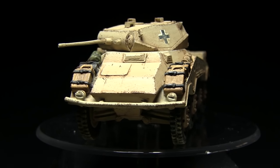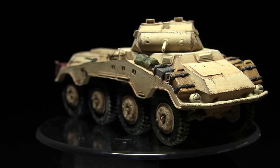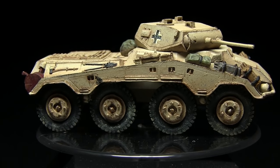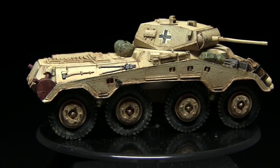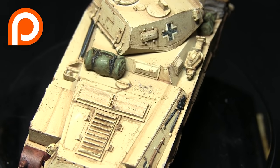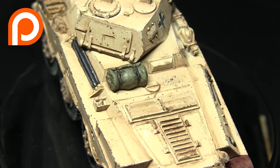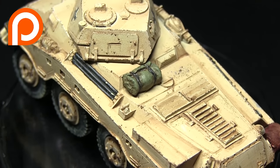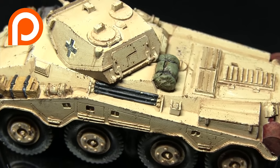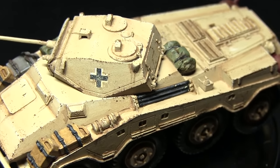And here we have the completed Luchsturm. Whilst I've used an armoured car for this tutorial, you could apply the same techniques to any German vehicle. If you enjoyed this tutorial please let me know in the comments below and subscribe to be kept up to date with all my future videos. If you'd like to support me in making more tutorials you can head over to my Patreon page, linked on screen and in the description below, where you can donate from as little as a dollar a month. Until next time, thanks for watching and goodbye.